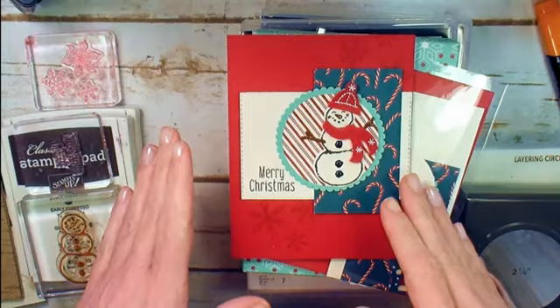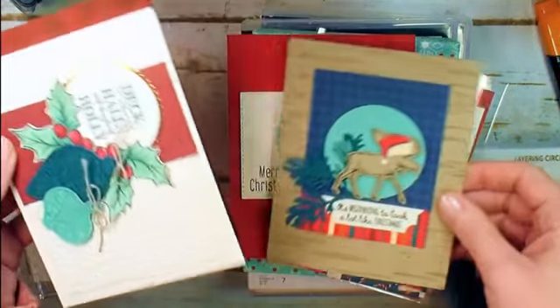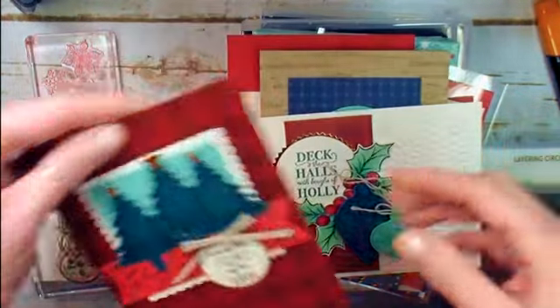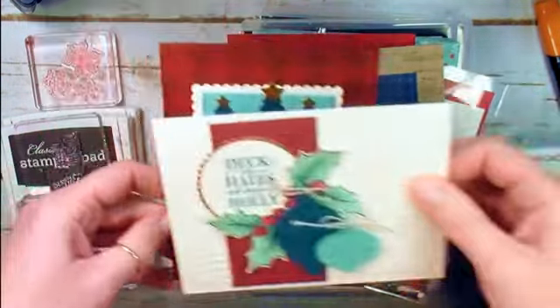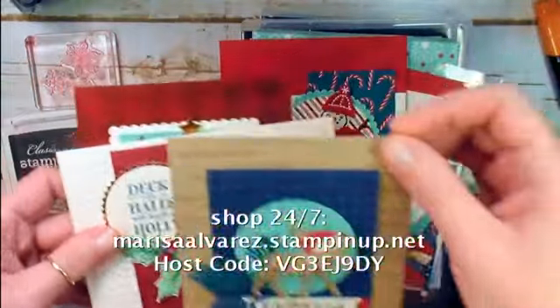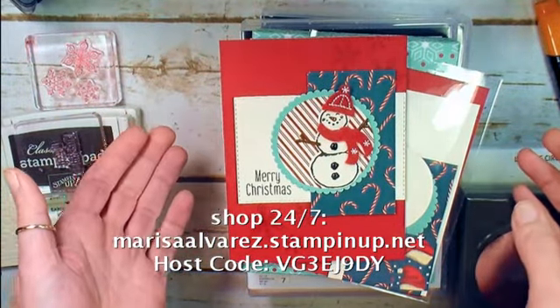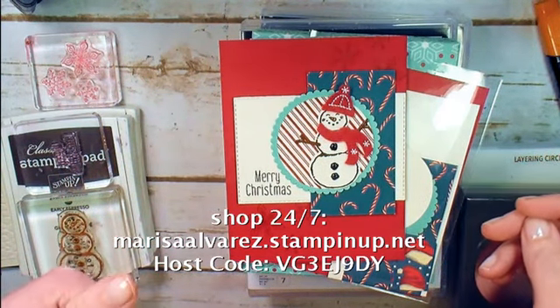You can get this class kit along with the kits to make three other awesome Christmas cards with a $50 purchase before tax and shipping online at MarissaAlvarez.StampinUp.net. Just use the host code, place your order that's $50 before tax and shipping, and automatically when I close the host code, I'll send you the kits for all four cards.